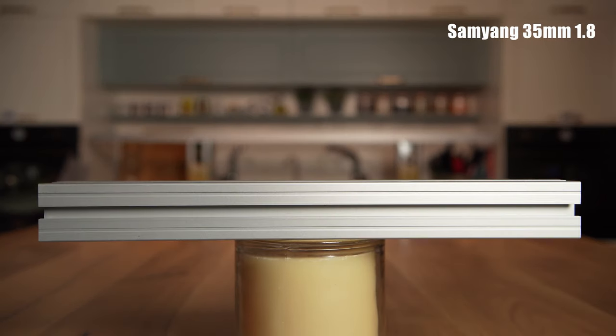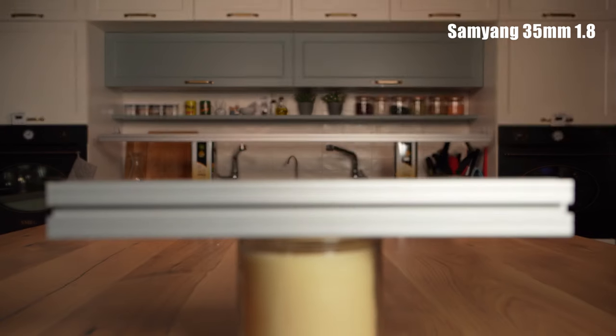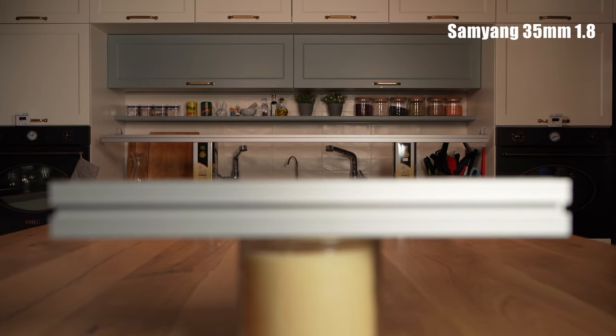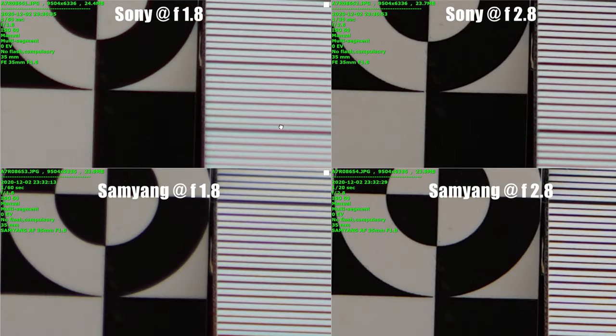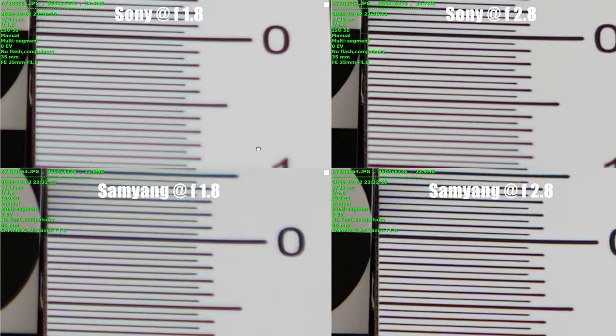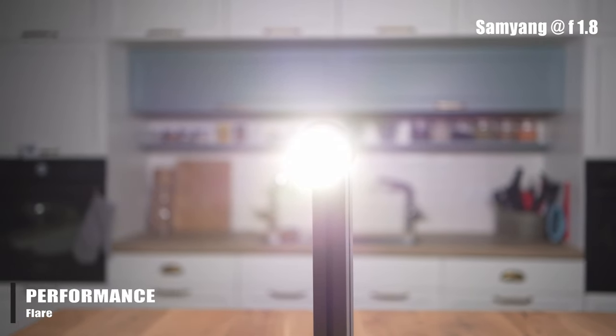The Samyang does pretty good compared to other lenses in this test, but the Sony is really in a class of its own in this case. Wide open, the Sony also performs better when it comes to chromatic aberrations, with no CA visible. The Samyang does display some CA wide open, which disappears when closing down to f2.8. When we tested the Samyang, flare is certainly visible when facing direct light — use the hood when you can.